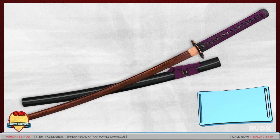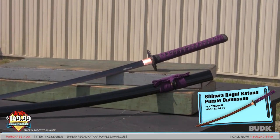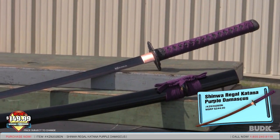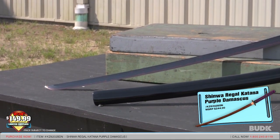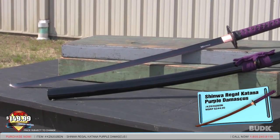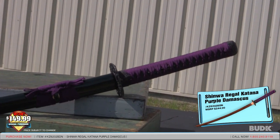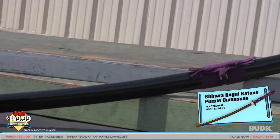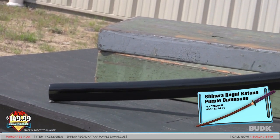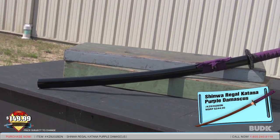Here we have the Shinwa Regal Katana Purple Damascus, retailing for $244 but on sale for $149.99. Reminiscent of ancient noble katanas, this regal katana is crafted with the same unrivaled quality that Shinwa is renowned for. Measuring in at 28 inches, the curved blade is hand-forged and meticulously wrapped in thousands of layers of genuine Damascus steel, giving each blade its own unique beautiful pattern. The oversized antique bronze-colored tsuba features intricately detailed carvings, and the handle is completed in raised skin with regal purple cord wrappings. A corresponding black lacquered wood scabbard houses this masterpiece, sure to be treasured for generations, and it measures 39 inches overall.